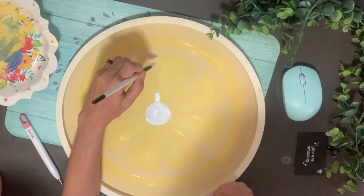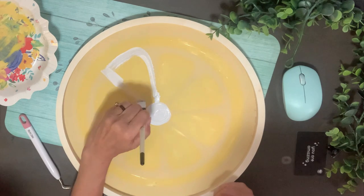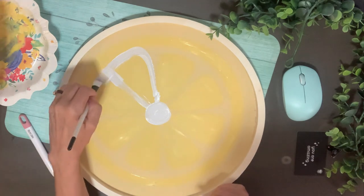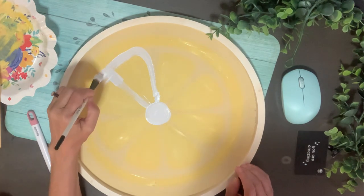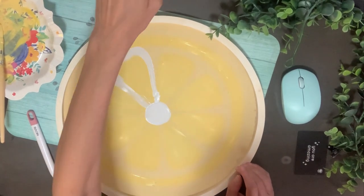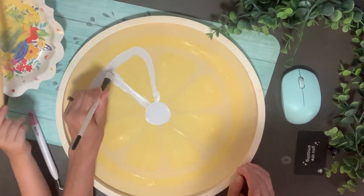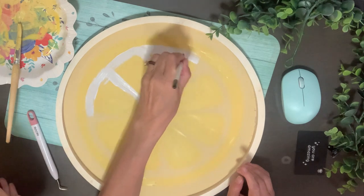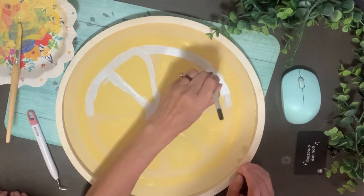Then I come in with some white paint in the middle and I'm going around each of these little lemon pieces just giving it some dimension. I'm going to blend it. I kept looking at a picture to see where the best highlights would be, how I wanted to trim and shape it all — just make it look pretty. I didn't want sharp or crisp lines, but I wanted you to be able to tell it was a lemon.